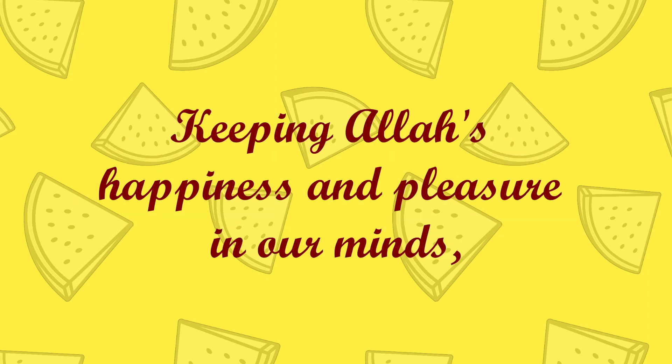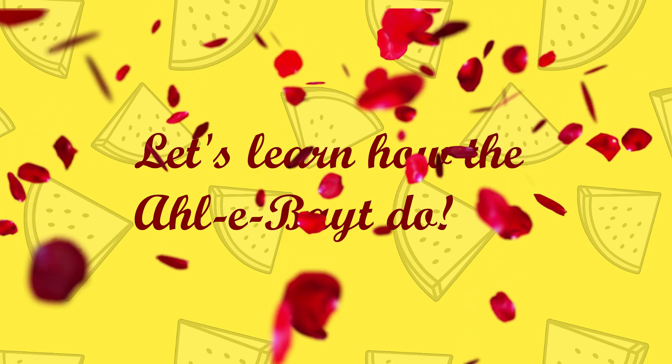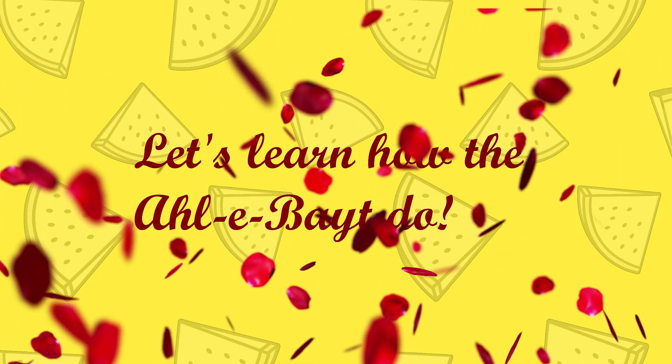Wuthu, wuthu, wuthu — let's learn how the Ahle Bayt do. Wuthu, wuthu, wuthu — let's learn how the Ahle Bayt do.